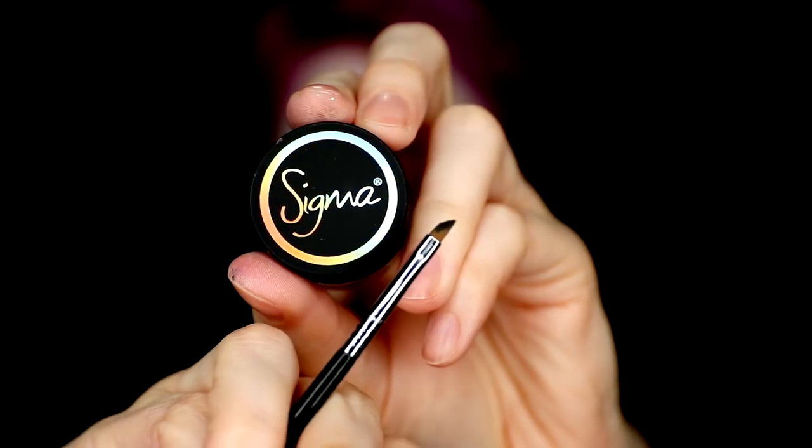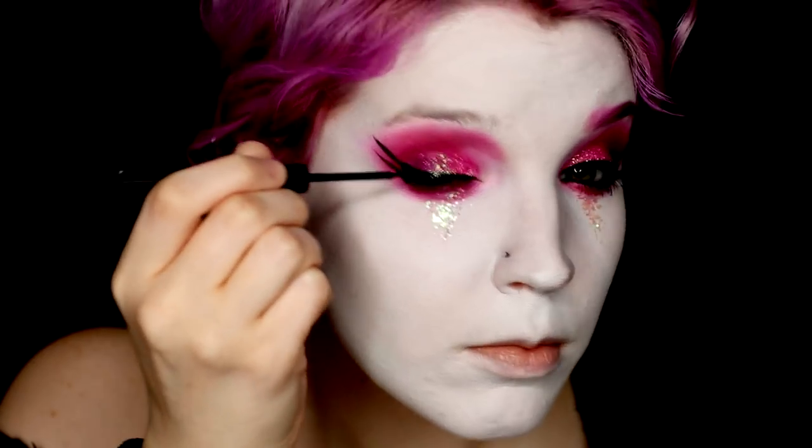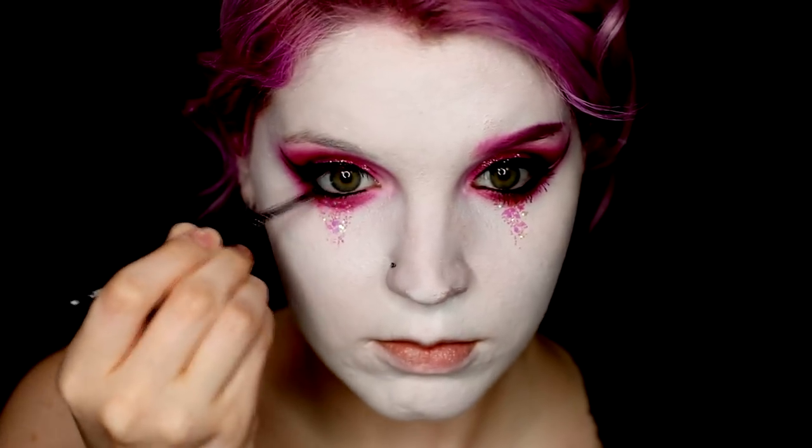Taking the Sigma Gel liner as well as the winged liner brush that goes well with it, I just created two winged lines coming off of my eye. The bottom one I connected to my waterline, which I filled in a little bit. And for the top, I just used a liquid liner to fully fill out the top so that it could go over the glitter a little bit easier.